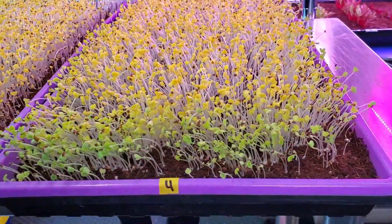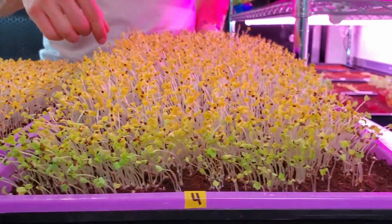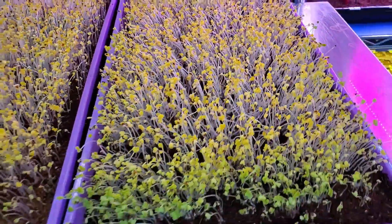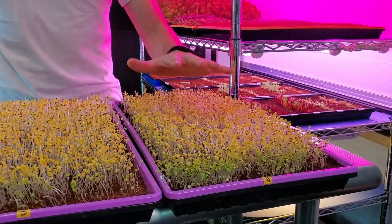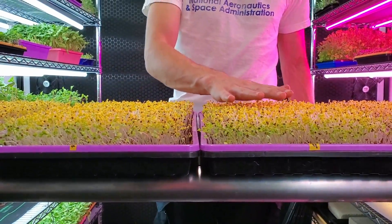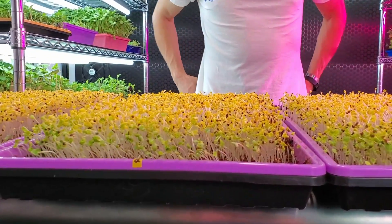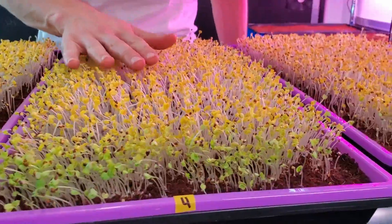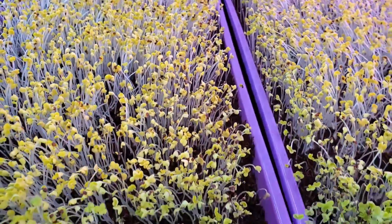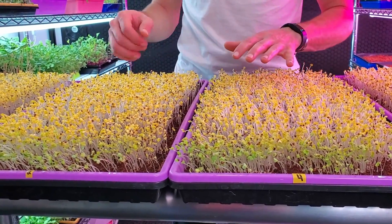Tray four — just one heavy saturation at the beginning — has super solid growth compared to everything else. What's impressive is the medium is still really quite moist and holds together very well. Comparing it next to tray two side by side, I would say the growth is pretty neck and neck. I do see a slight bending on tray four, but I think that's because it was ready to go into light a bit quicker and since the empty tray was on top it just began to bend from constantly stretching. I think we could have gone into light one day sooner to eliminate the stem curvature.